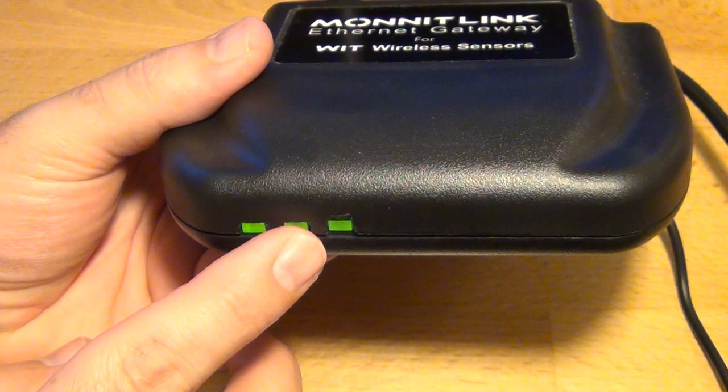The second light in the middle indicates wide area network connectivity, or your connection status with the iMonit online system. If this light is red, make sure the router has an active connection to the Internet.